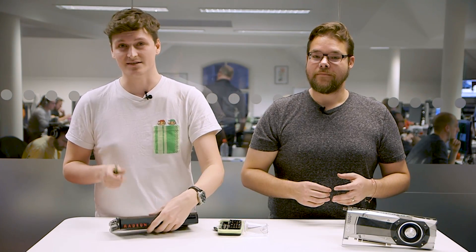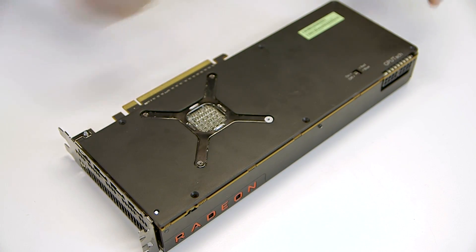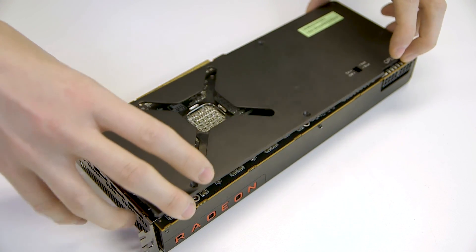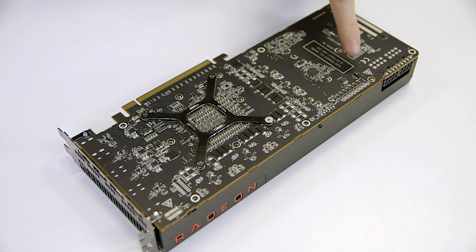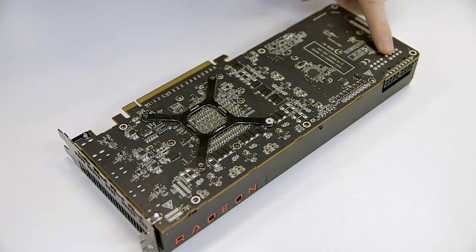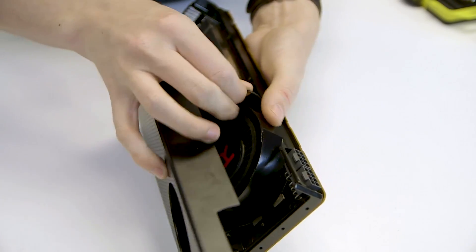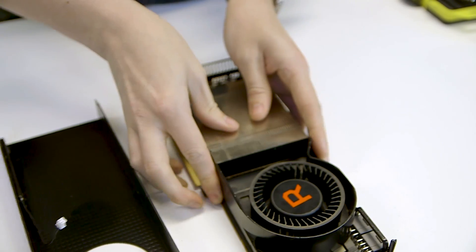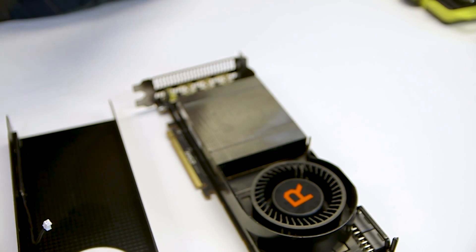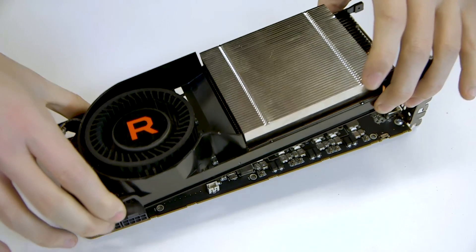First we need to remove the backplate from the card to reveal the PCB, or printed circuit board. This gives you a good view of the GPU TAC LEDs and the switches to change them from red to blue, which highlight the GPU's current load. Now we can get the shroud off the top of the card. Here you can see the LEDs that give the Radeon its lovely red glow. You can also see the Vega's vapor chamber cooling block and the blower fan, which forces air over the aluminium fins on top of the copper baseplate. Let's get that out of the way so we can see the actual GPU itself.